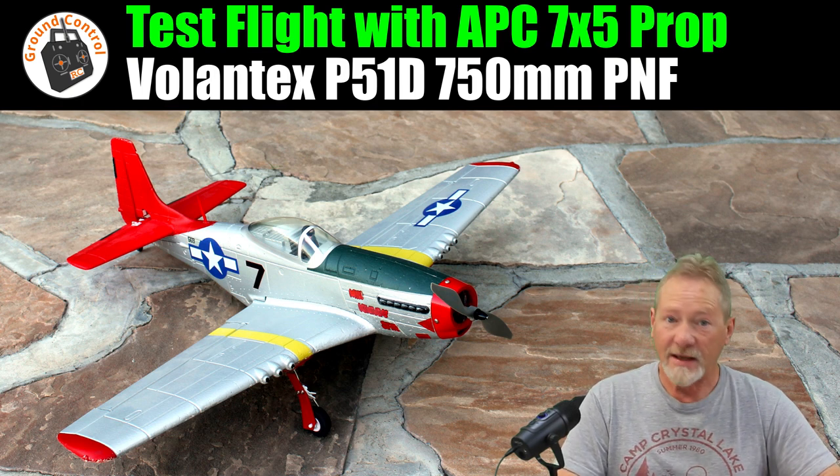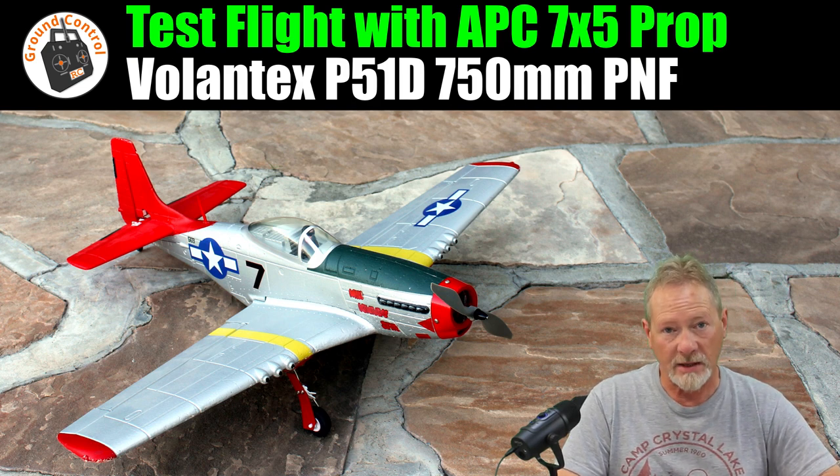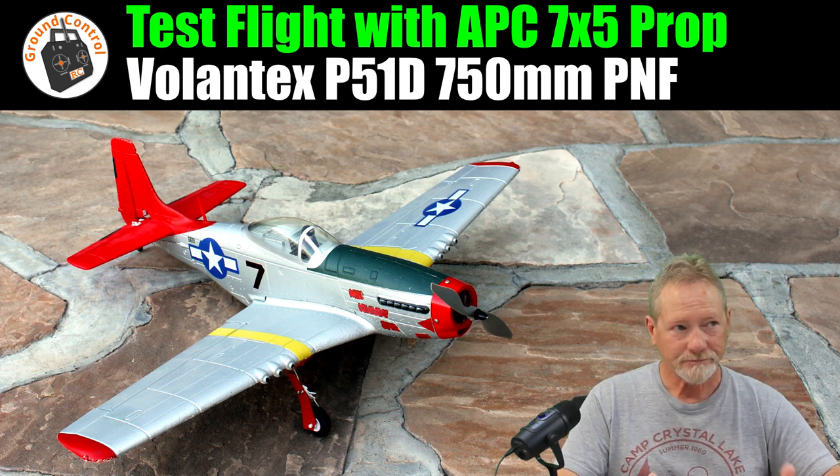Well, it gave me fantastic performance, and I'm still going to get a full six minutes of flight time out of it flying it the way I fly it. Right now with that 7x5 prop, I would say that's probably the highest performance mini warbird that I have out of the three of that size.